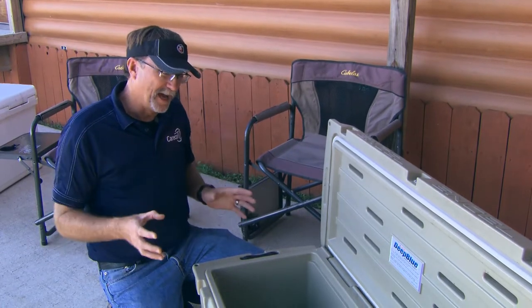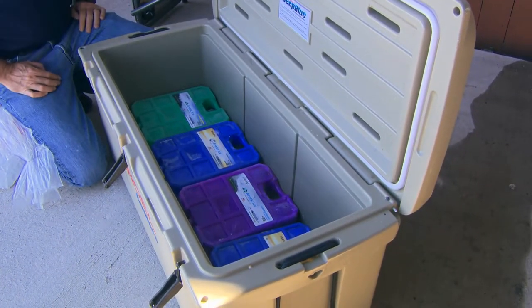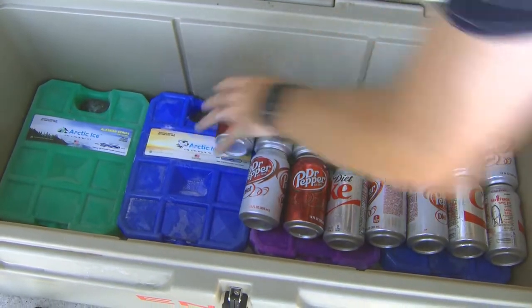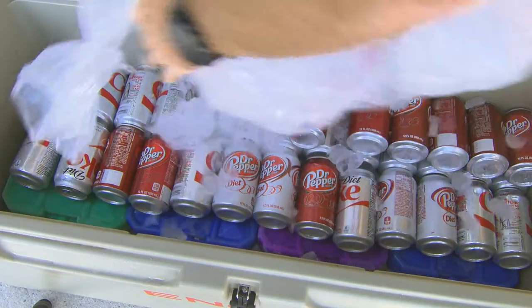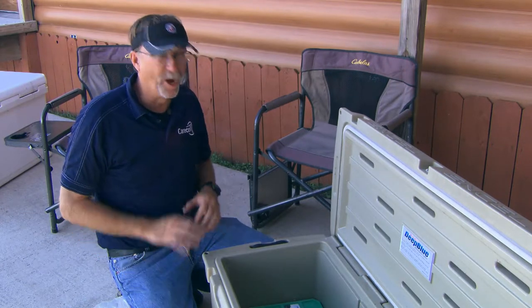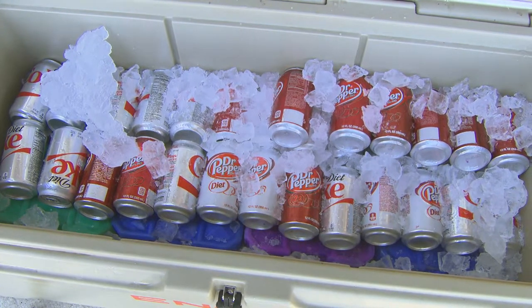Now that we've got everything set up in here, we know we're going to basically double or triple the performance of this cooler already by really maximizing the chilling factors that we can put in here. So now we'll lay a few sodas in here, and then we'll put just a little bit more ice on here. And as that ice melts — because we all know ice is going to melt, it's just inevitable — that ice will go down and interact with the Arctic Ice and will actually refreeze. It ensures that you're going to have the coldest cooler you possibly can for any beverages, whether it's an adult beverage, whether it's Kool-Aid, whether it's a soda, or you're keeping food cold at a highly remote location for a long period of time.